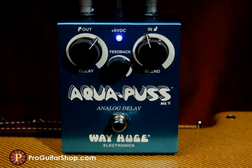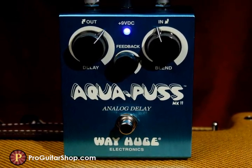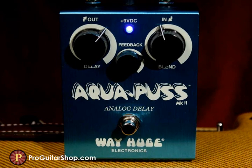That's the Aquapus Analog Delay from Way Huge Electronics and Dunlop. Look for this legendary pedal and more from Way Huge at ProGuitarShop.com.